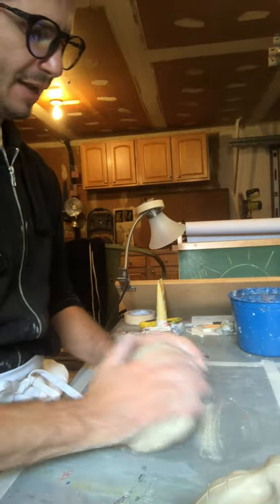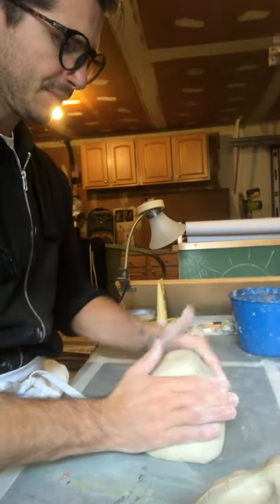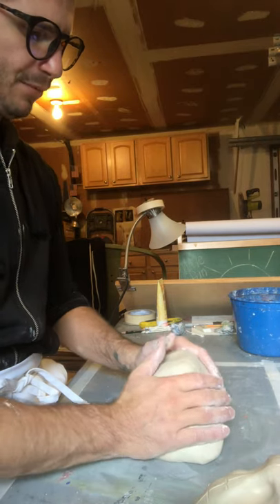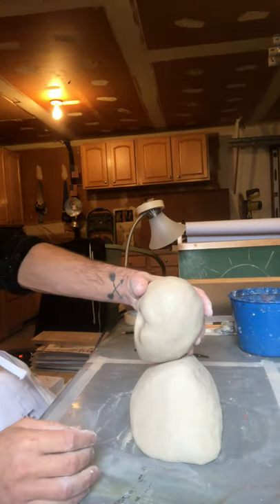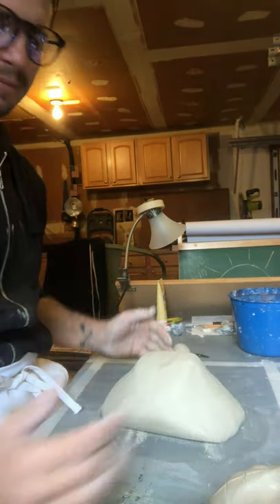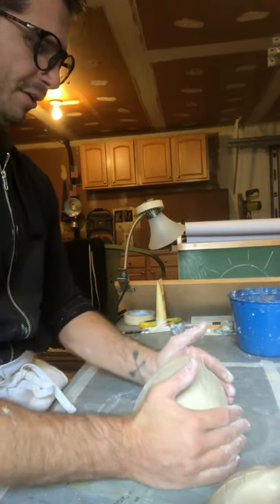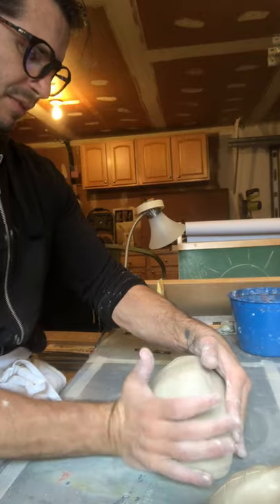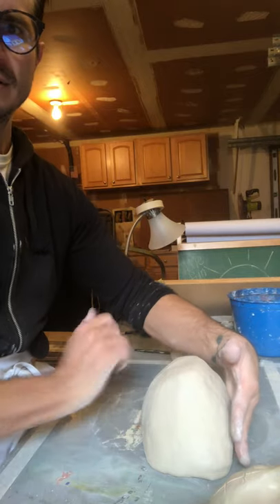You basically start with just a mound, and I like to form it with my hands. I look at it and make sure it feels generally proportionate. I would encourage you to use references in the beginning. Unless I'm making it someone in particular, I'm not going to use references because I've just done this a lot of times. I just kind of round out the chest.